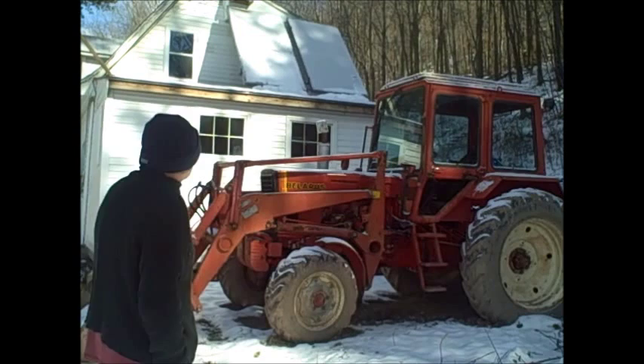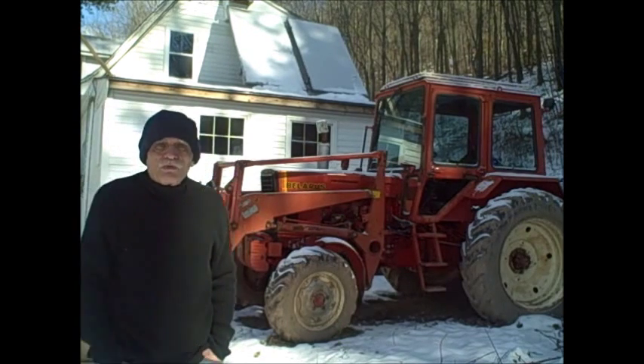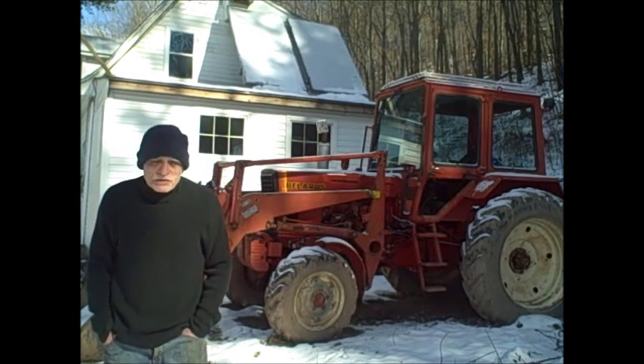Now during the summer I can make domestic hot water with these collectors — these homemade collectors you can see mounted on the porch roof. But in the winter there's not quite enough sunlight to make domestic hot water.